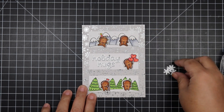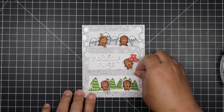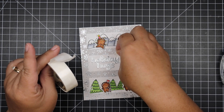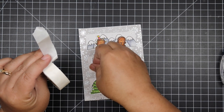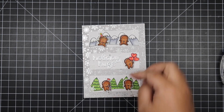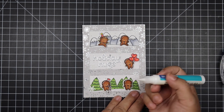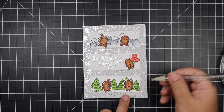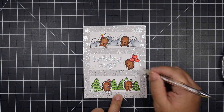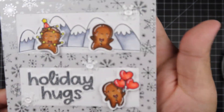I popped up three of the gingerbread men with foam tape to give a little dimension. Now I'm adding five white glossy snowflakes from my stash, adhering those with glue dots so I don't have to worry about them falling off. I'm carefully placing them where it's pleasing to my eye. Then I'm taking some clear baubles — flat-backed and clear — adding some Lawn Fawn glue on top of my snowflake since it dries clear, and placing them in the center of each snowflake. I am so happy with how this card turned out!